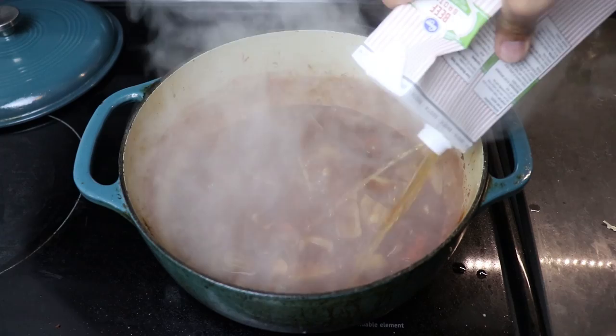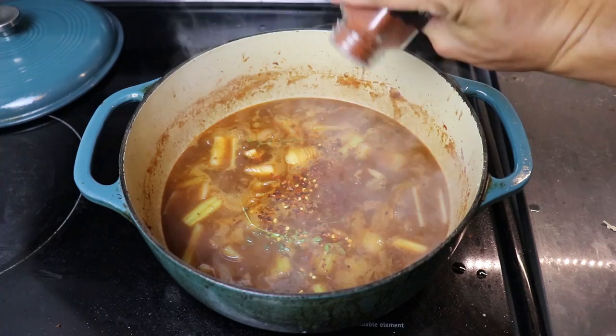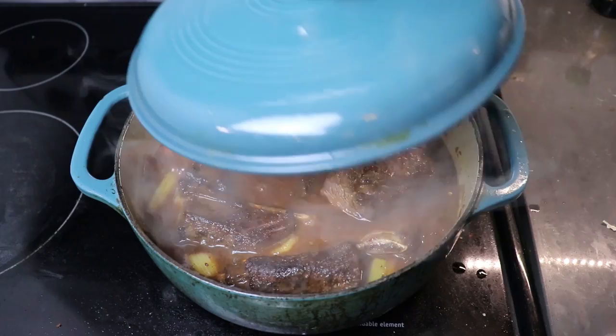Now add in two cups of beef stock. Before we add our meat back in, a couple of final ingredients: some fresh thyme — one tip, I didn't take the stems off, which was a mistake, so make sure you remove the stems. Next some red chili flake for a little spice, and lastly some smoked paprika. After a quick stir, add in your meat and any meat juice that accumulated on the plate. The ribs don't have to be completely submerged but should be at least half covered.